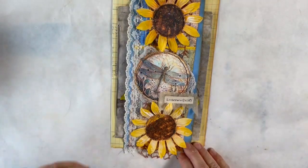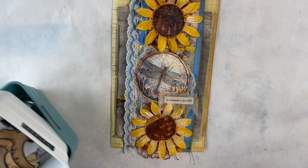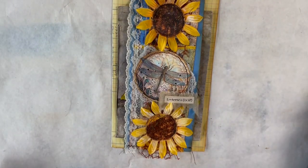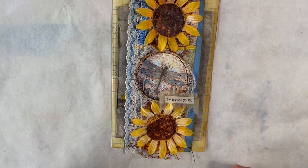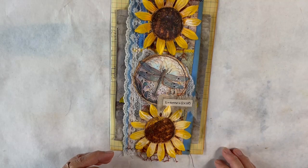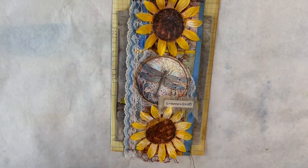Thank you for joining me and I hope you're having a good time with this. If not, maybe you're out enjoying the fall leaves — I hope to get out at some point before they're gone. They're not even at peak yet. You guys have a great day and we shall see you again soon, bye now.